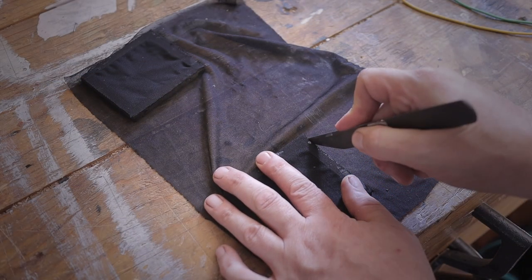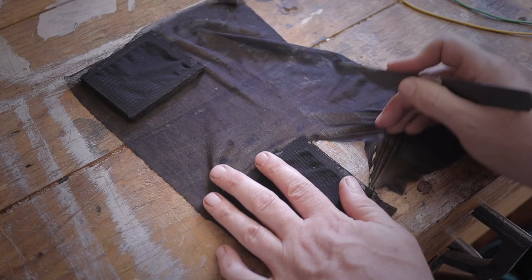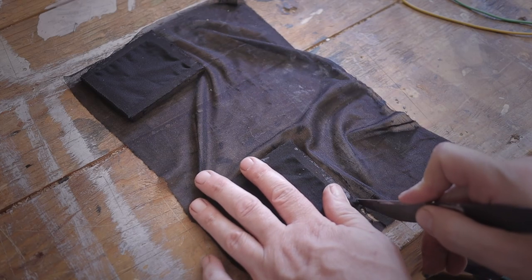To hide the speaker faces from the user I'm going to add these little frames with cloth glued on both sides of them, also painted black to make it a little bit more appealing.